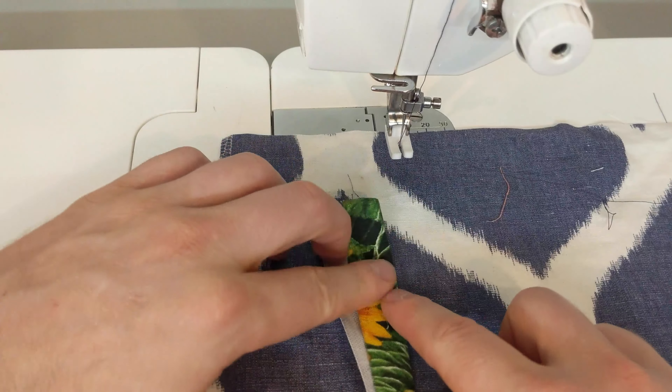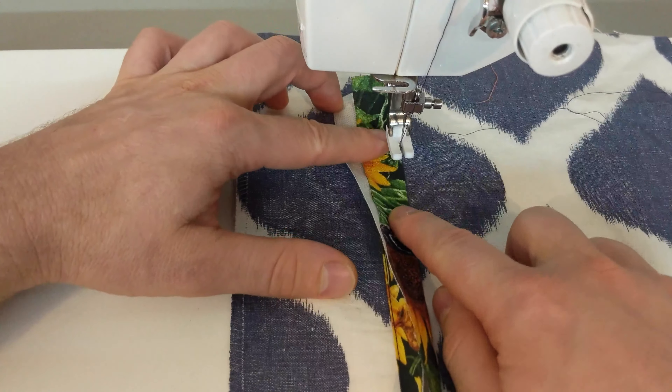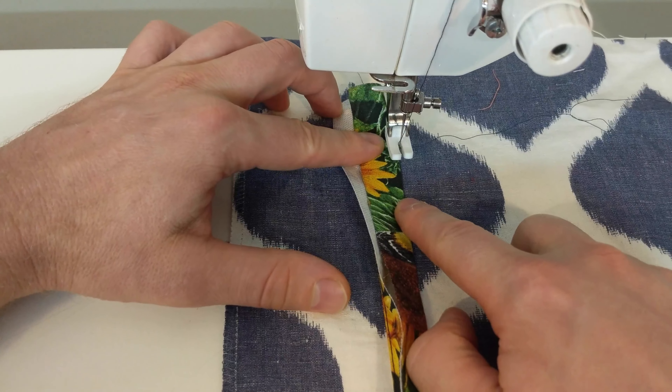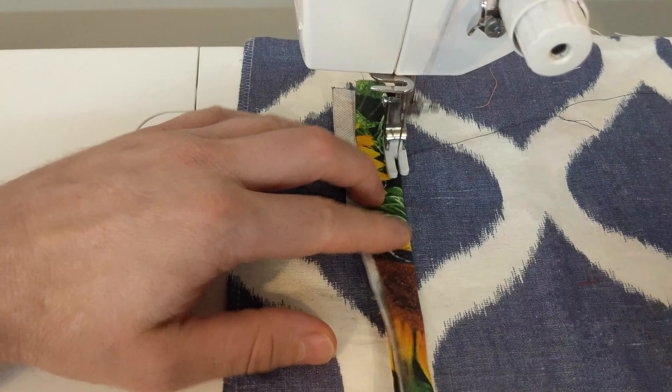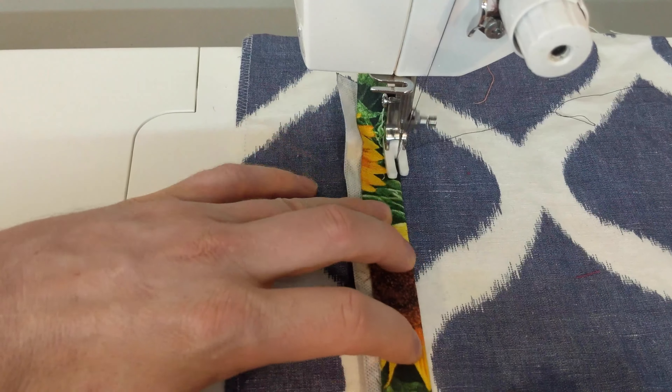Then repeat on the other side. Again make sure not to stitch past the ends of the box and then stitch right along the edge of the creased facing.